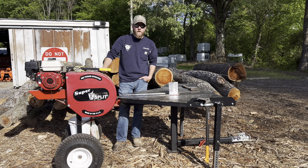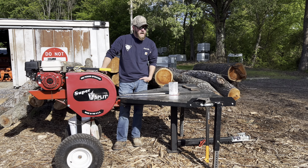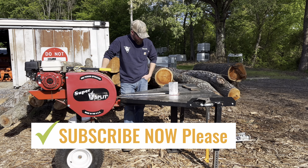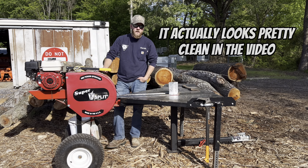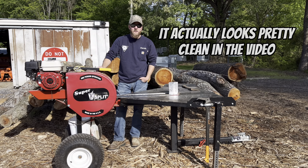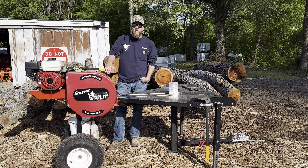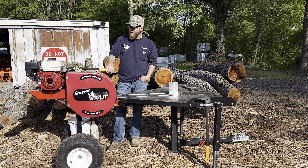I've had it close to two years. This is the J model and I haven't had a second's worth of trouble out of it. You can tell some of the paint has wore off, but that's just from being used. It's had a lot of wood run through it and I didn't clean it up for the video because I'll be using it soon. All I've done to it is change the oil, greased the rack, sharpened the wedge every now and then — that's pretty much it.